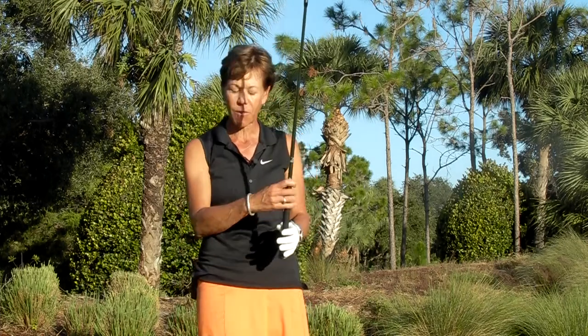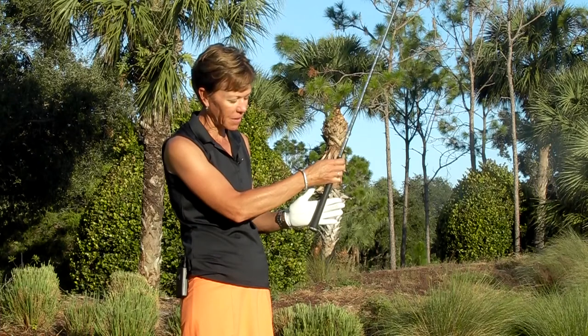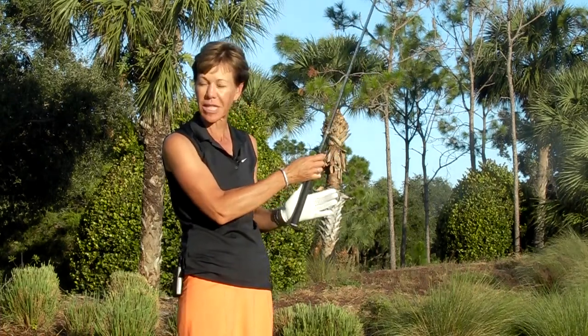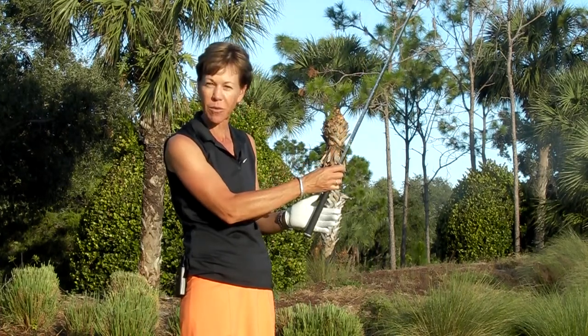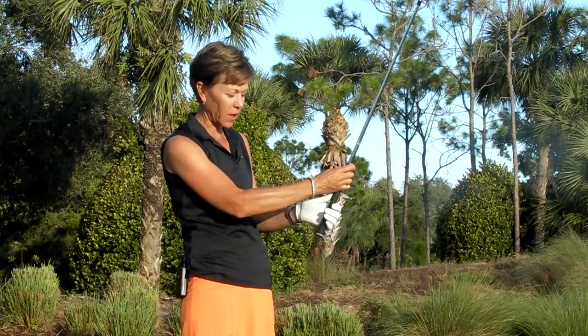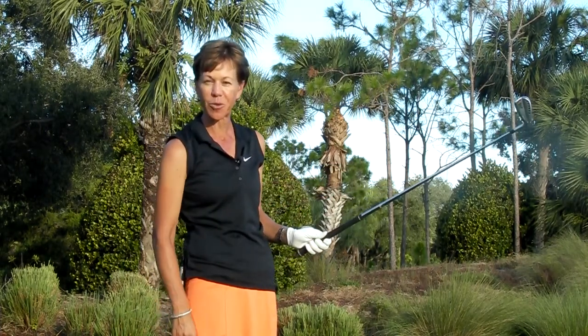The left hand is going to go on the club first. The club actually sits in the fingers where the base of the palm is — it does not sit in the palm. If you're a tennis player, be really careful that you're not getting that in the palm of your hand. You want it right in your fingers: wrap your fingers around first, sit your hand down second, and then pull your left thumb up nice and short.